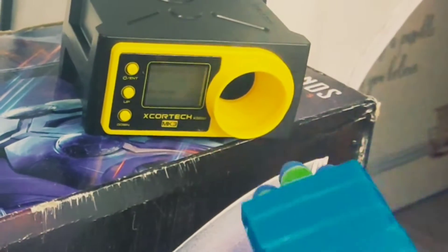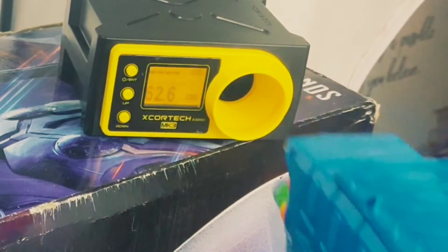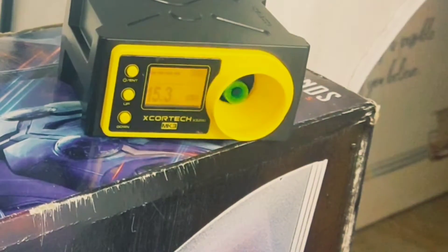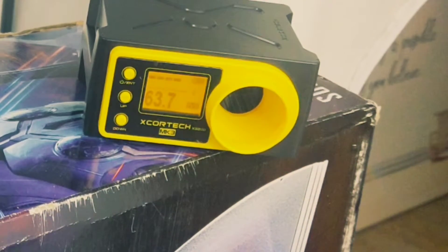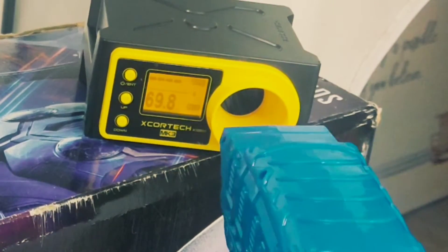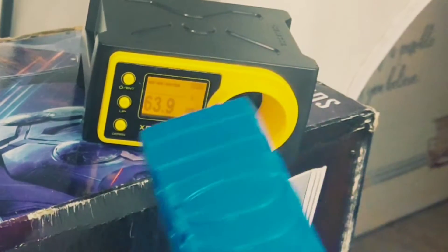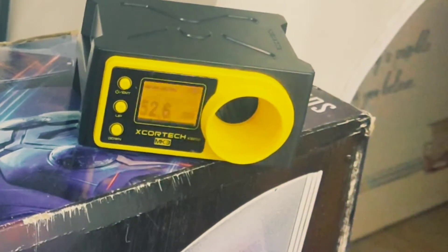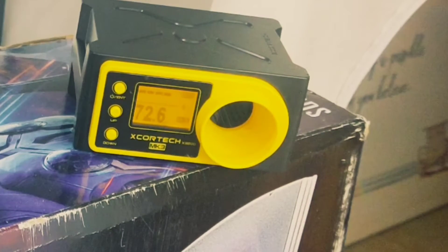It is a surprisingly small circle for six darts — looks like it will hold a lot less. Now let's see how to shoot this through the chronograph. 62.6. 63.7. 69.8. 63.9. 72.6. Cool numbers, y'all.